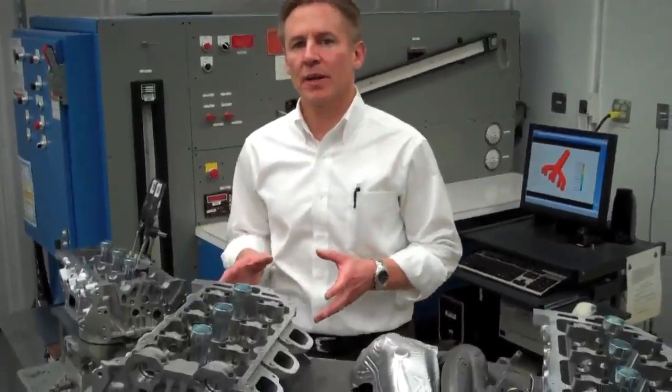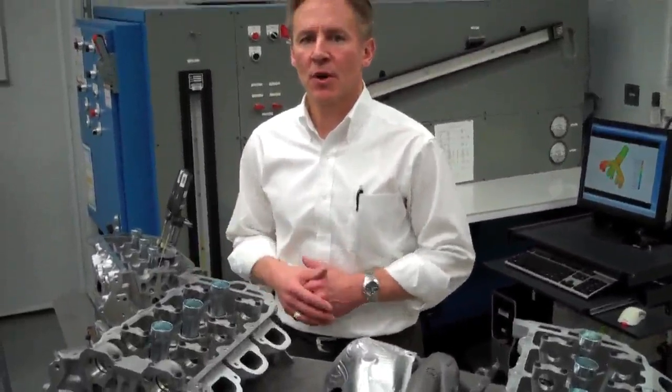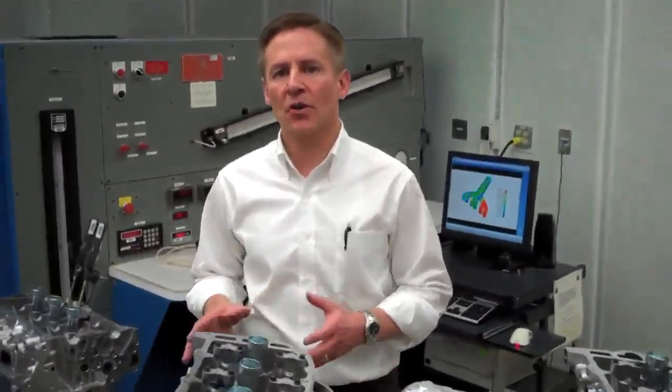With this new head design, we've taken 13 pounds of mass out of the engine, which ultimately saves fuel for our customer. We've also improved our airflow rate on both the intake and exhaust ports, which improved our performance by a significant level. We've got 90 horsepower per liter specific output, and we're delivering great performance for our vehicles.